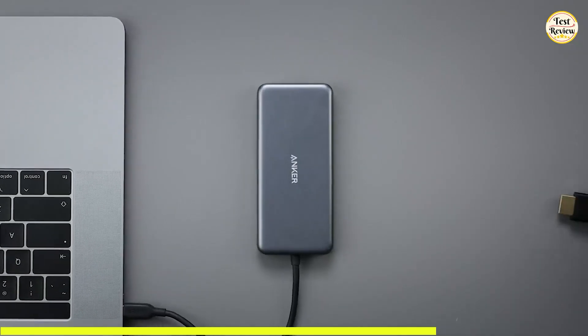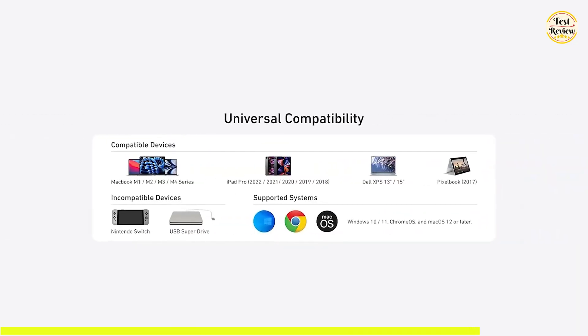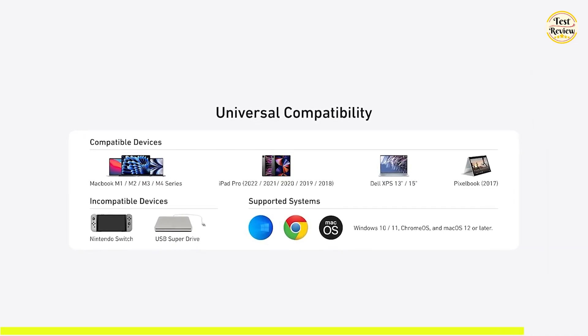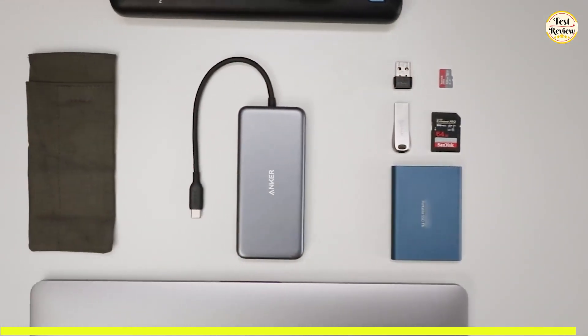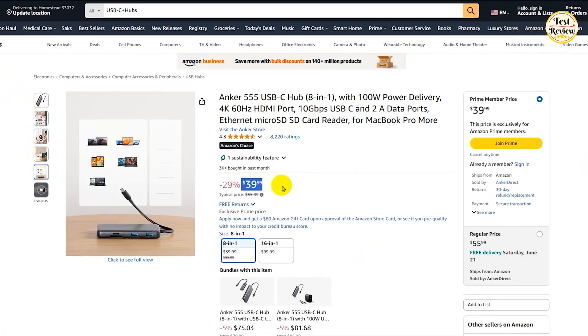Compatibility is broad, supporting USB-C, USB-4, and Thunderbolt connections. It works flawlessly with MacBooks running macOS 12 or newer, as well as Windows 10 and 11, Chrome OS devices, and any laptops equipped with DP alt-mode and power delivery. However, the Anker 555 is not compatible with Linux-based systems. You can buy the Anker 555 USB-C hub for $39 on Amazon.